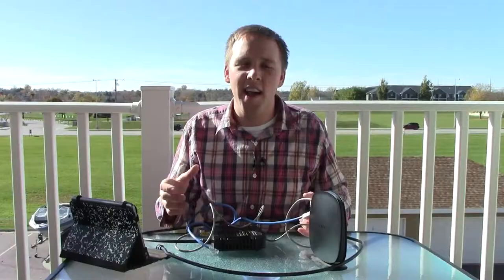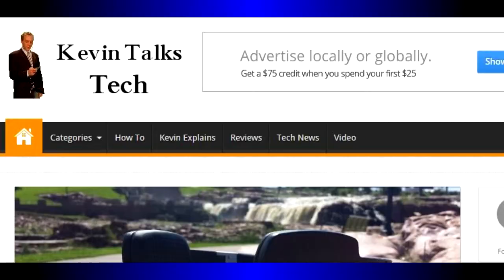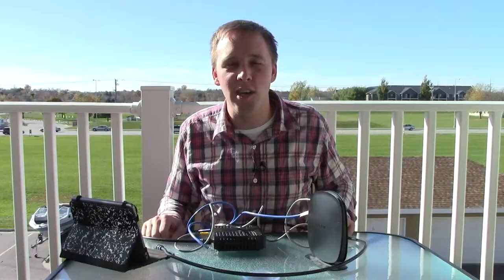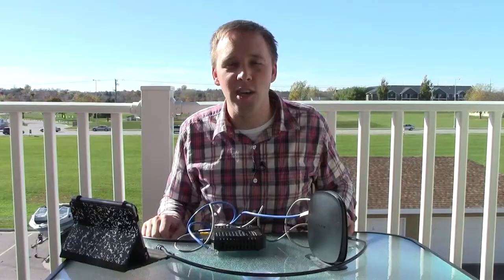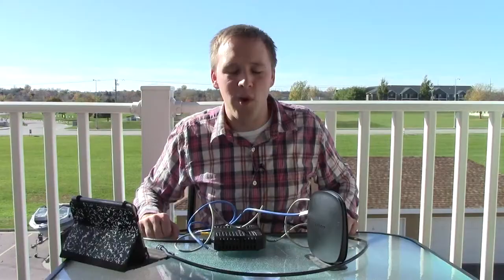So that about does it — that is your Wireless Networking 101. If you missed any of this or you need to see it in written form, you can head to KevinTalksTech.com where I've posted instructions covering pretty much everything from this video. If you're watching on YouTube, please click the subscribe button — it lets me know how many people are watching, which videos they're interested in, and gives me feedback about what kind of videos you want to see. You can subscribe at youtube.com/kevintalkstech. Thank you so much for joining us — we'll see you again next time.